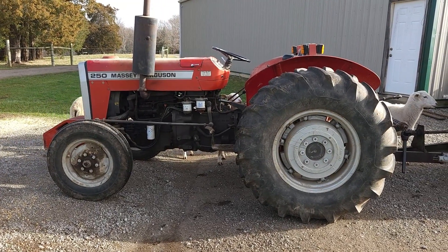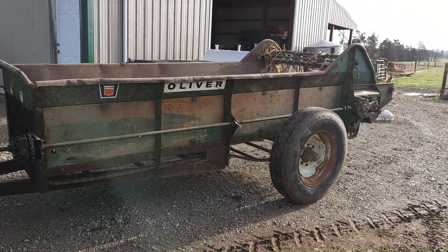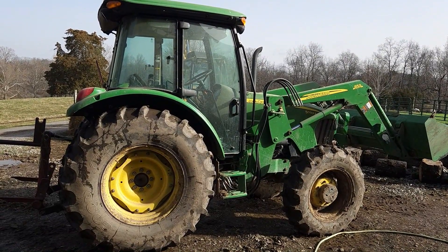Our weapons of choice today: the Massey 250, the Oliver 471, and the JD 5093 for loading. In years past I've always been the chemical guy — you spread chemicals all over the field so the grass grows — but here in the last year or two I've been trying to get away from that and more into the regenerative, where I'm using resources that come from the farm: old hay and manure. I get a lot of wood chips delivered from companies and use that to make compost to put on the fields.